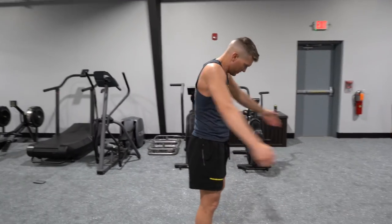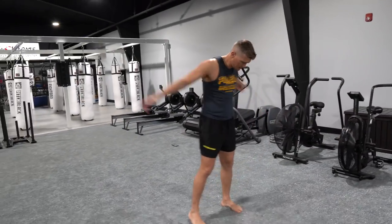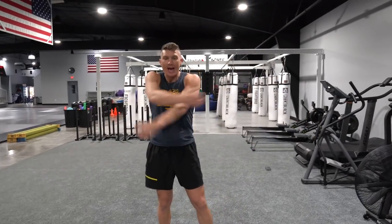Back slappers — ten reps. Make sure before you guys start this workout, you do the warm-up. Make sure you get a good sweat on before you get started — that lets you know your body's nice and warm and you're ready to rock. If you're not sweating, you ain't ready. So make sure you guys do it good.